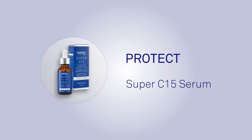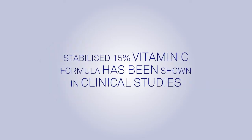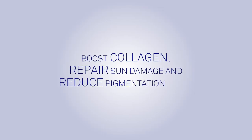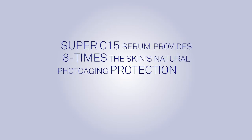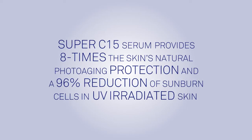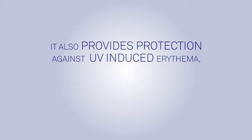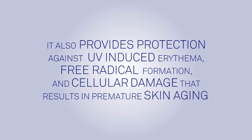The SkinPep Super C15 Serum. Our stabilized 15% Vitamin C formula has been shown in clinical studies to boost collagen, repair sun damage and reduce pigmentation spots. Super C15 Serum provides 8 times the skin's natural photo-aging protection and a 96% reduction of sunburn cells in UV irradiated skin. It also provides protection against UV-induced erythema, free radical formation and cellular damage that results in premature skin aging.